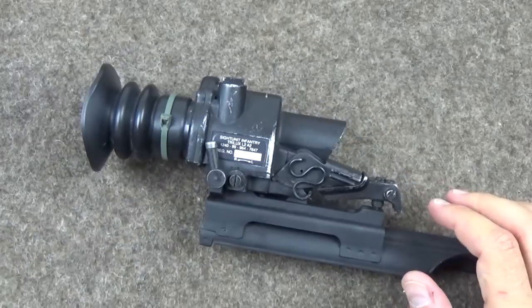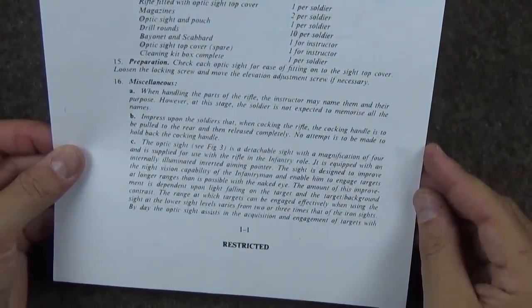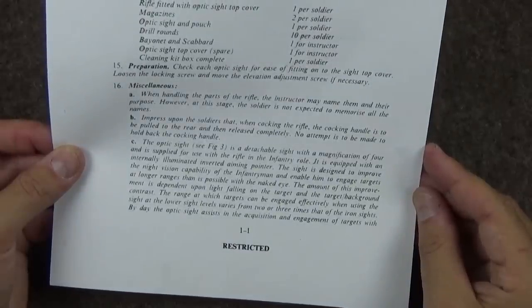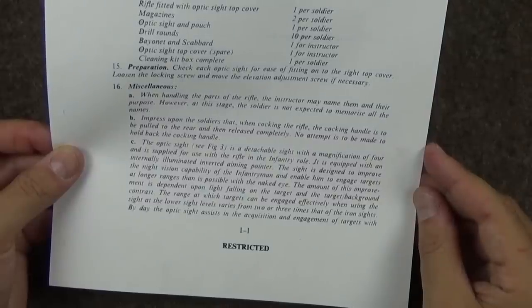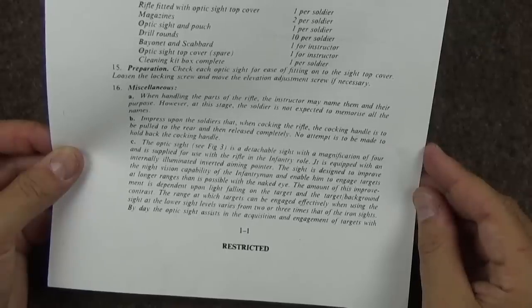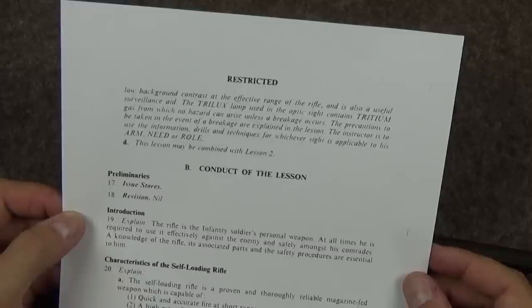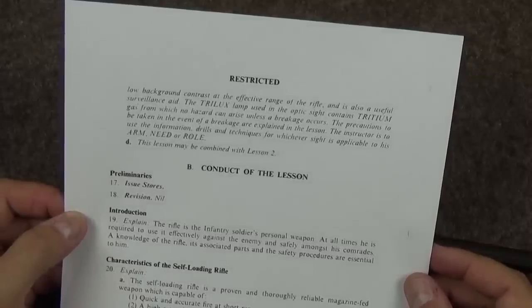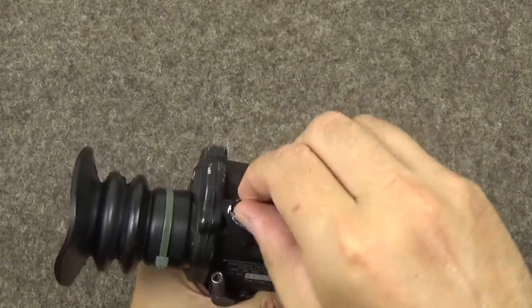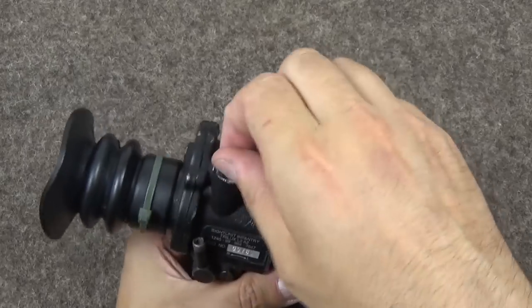Let's see what the 1975 pamphlet says: 'The optic sight is a detachable sight with a magnification of four, supplied for use with the rifle in the infantry role. It is equipped with an internally illuminated inverted aiming pointer. The sight is designed to improve the night vision capability of the infantryman and enable him to engage targets at longer ranges than is possible with the naked eye. By day, the optic sight assists in the acquisition and engagement of targets with low background contrast.' The Trilux lamp contains tritium gas. This knob varies the illumination — it's just a rotating mask that exposes the tritium capsule more or less.